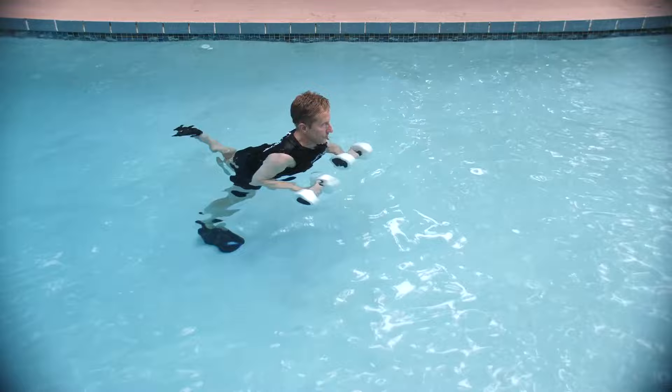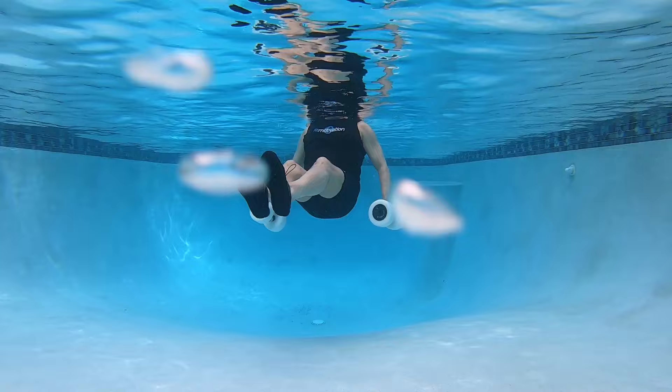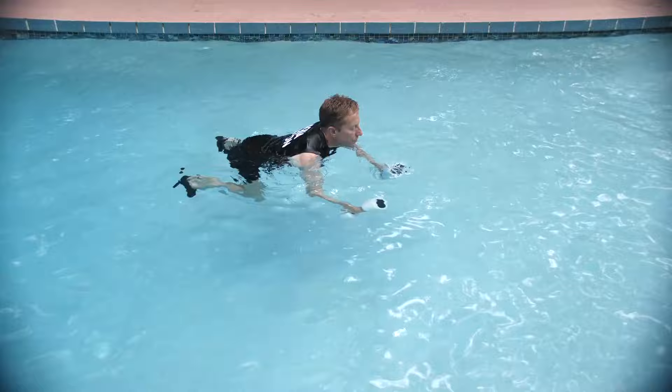Now get ready for your second abdominal movement. It's a reverse crunch as you tuck your knees up from that plank position and then back down. You can be touching as you do this or take your feet off the pool floor. Shoot your leg in front, perform three crunches, two and one, then bring your legs behind you and perform three reverse crunches.